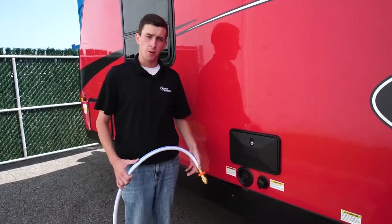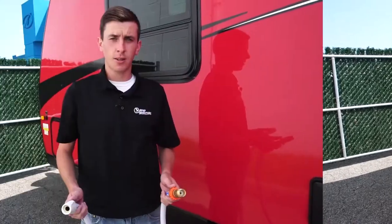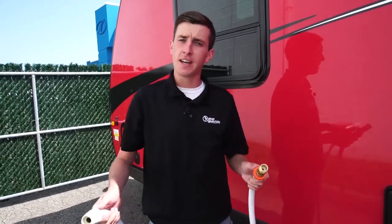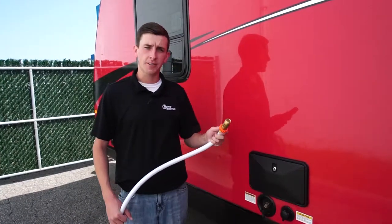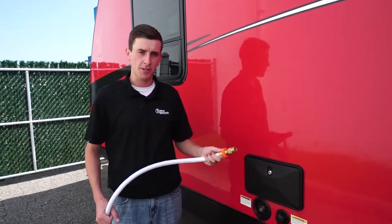If you're trying to fill your freshwater tank, we have another video for that in the link below. You'll notice your hose has two different ends. The pressure regulator end will always connect to your RV, and the other end is always going to connect to your spigot. All of our water hoses have pressure regulators on them to prevent damaging your water system due to high pressure spigots.